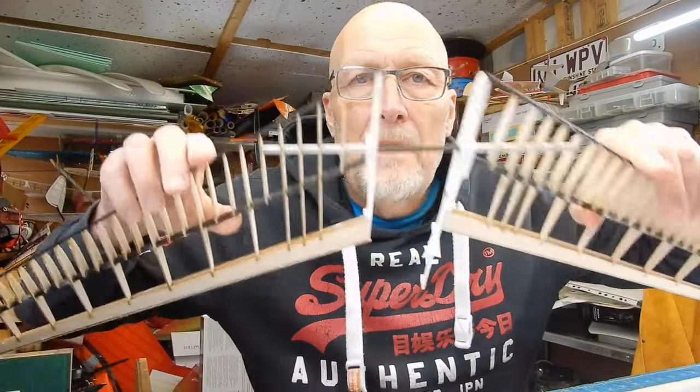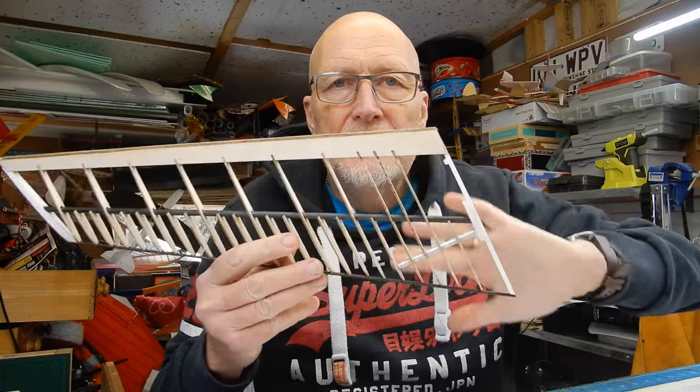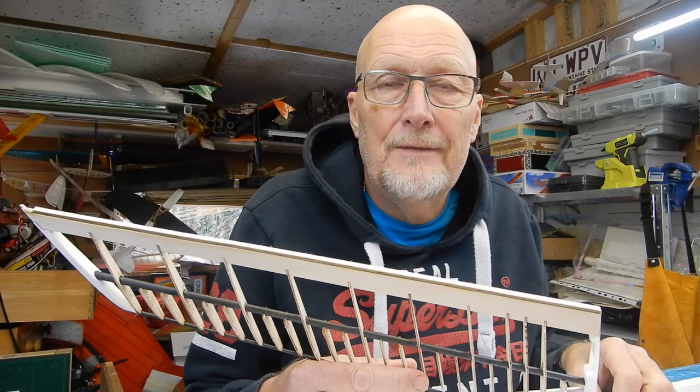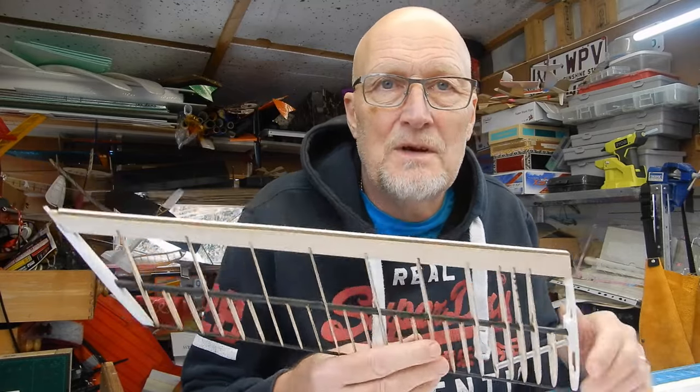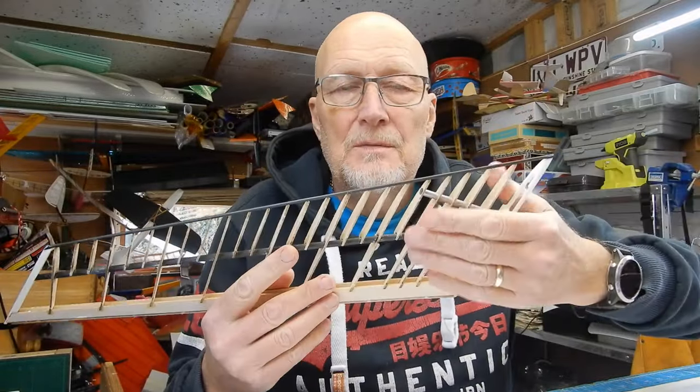Both halves are done. Now the next thing is to sheet the top and the bottom. Honestly, if you used cyano and activator I reckon you could smash one of these out in a morning. When sheeting, there's also a little extra panel for the servo area to go in.